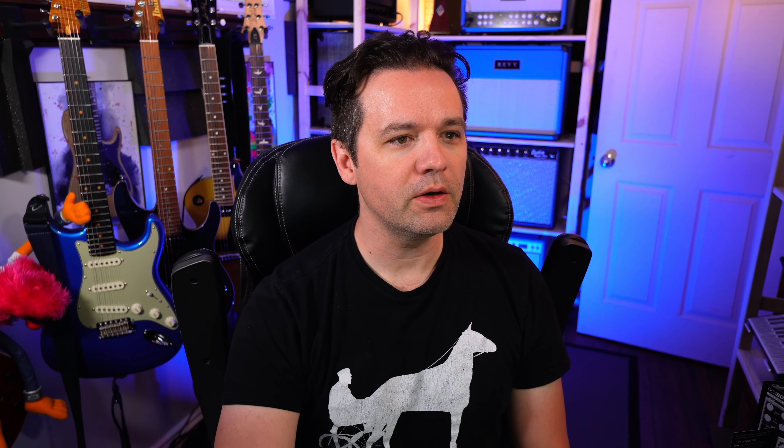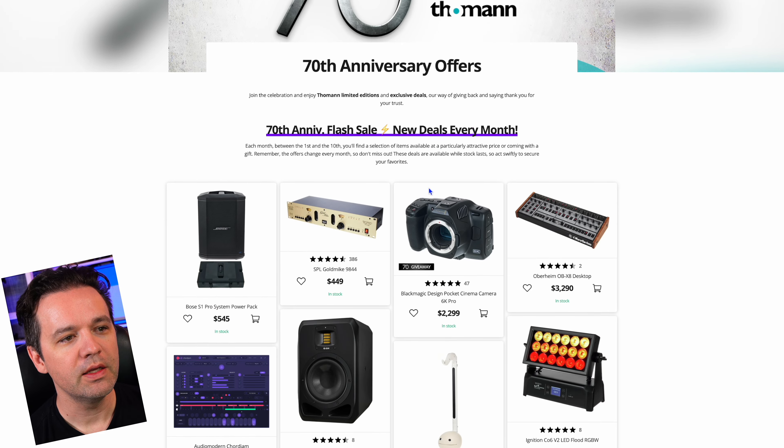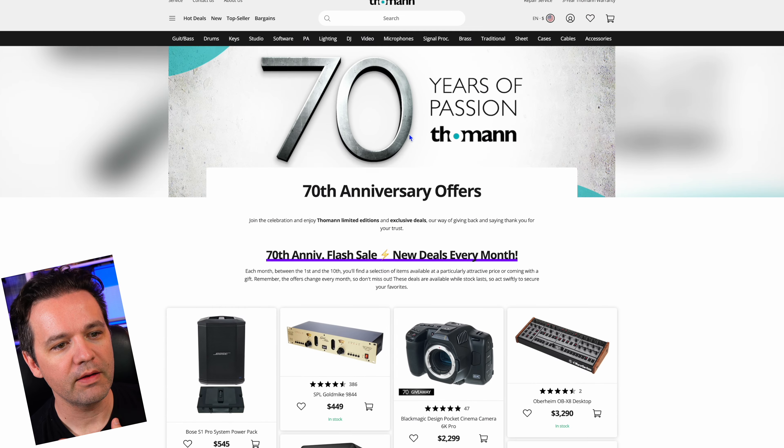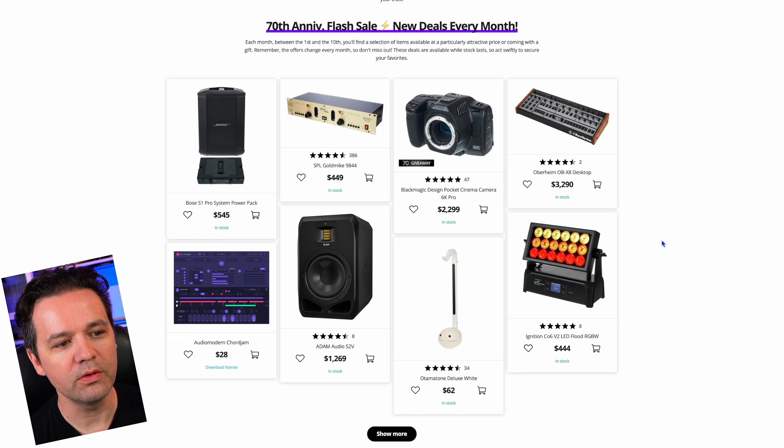I've been super fortunate to connect with Thomann recently, more so this year, and they've asked us to share their anniversary sales. It's the 70th anniversary of Thomann and they have flash sales every month. I'm going to go through this list and share my top 10 things that I think are cool and worth sharing.